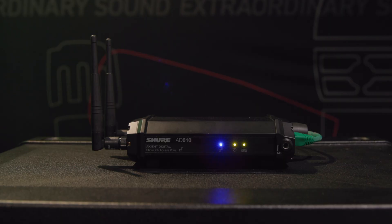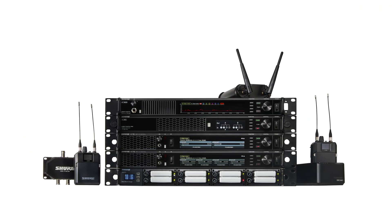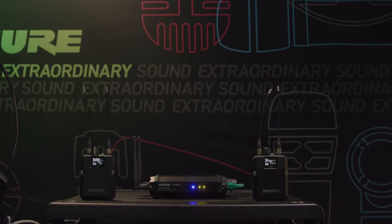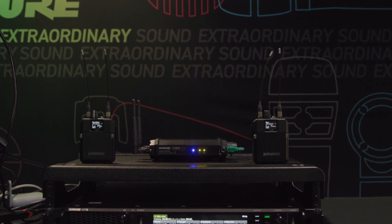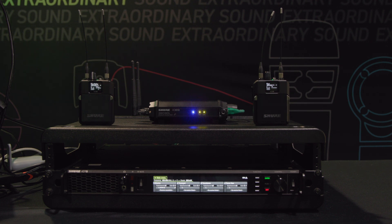You mentioned Wireless Workbench and ShowLink — to get those features up and running, these are ADX packs, ShowLink enabled by default. To get on the ShowLink network, you need the AD610 access point, which is the same one for Axient Digital. That access point can also coexist with Axient Digital and Axient Digital PSM, providing remote control — for the first time ever getting telemetry back about battery life and RF performance. You can also remote control anything on the pack, including the volume knob and any settings, such as if you forgot to lock it remotely.